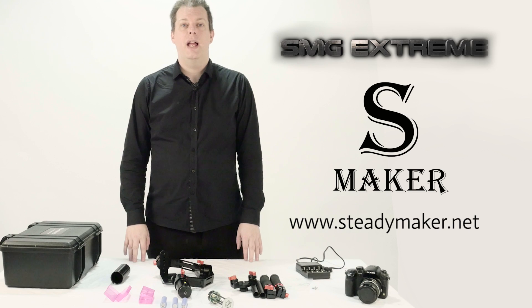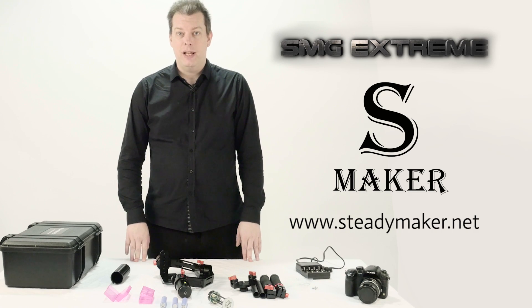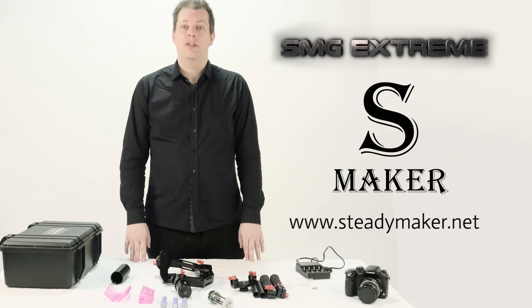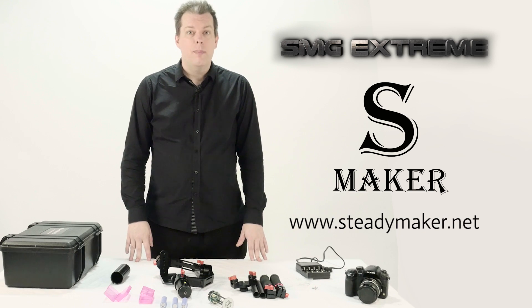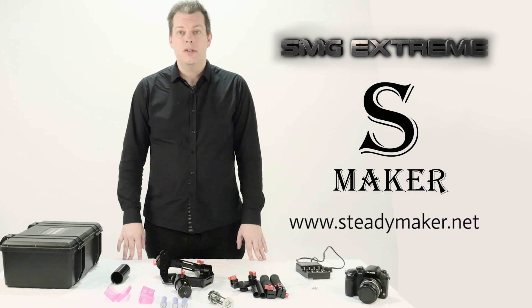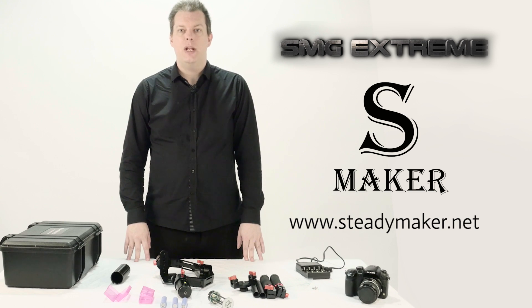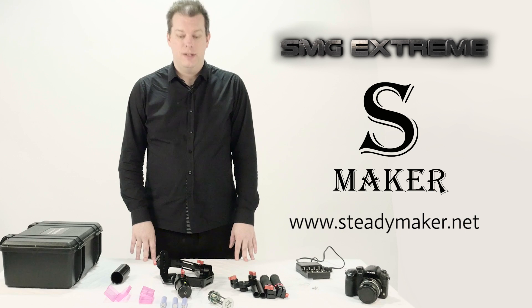Hi, my name is Stephen and I am representing SteadyMaker. We are looking at your SMG Extreme. Now that you have unboxed it and laid out your components, we're going to go through constructing your SMG Extreme 32-bit stabilizer.